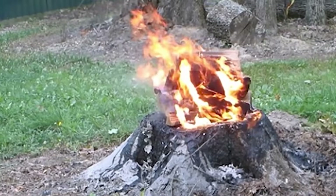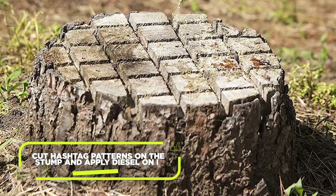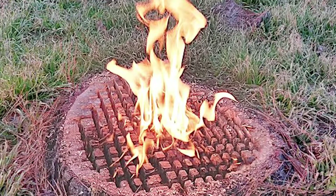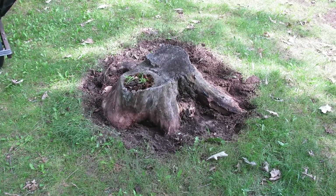The burning method requires caution and adherence to local regulations. Cut hashtag patterns on the stump and apply diesel on it. Light the diesel to start a fire, then cover the stump with a drum so the fire doesn't spread. Once the stump is burnt, fill the hole with dirt.